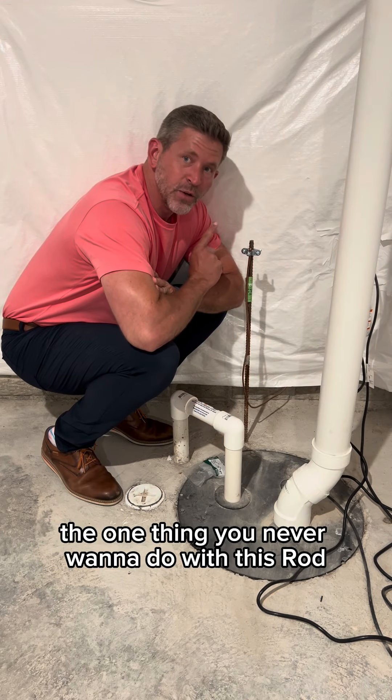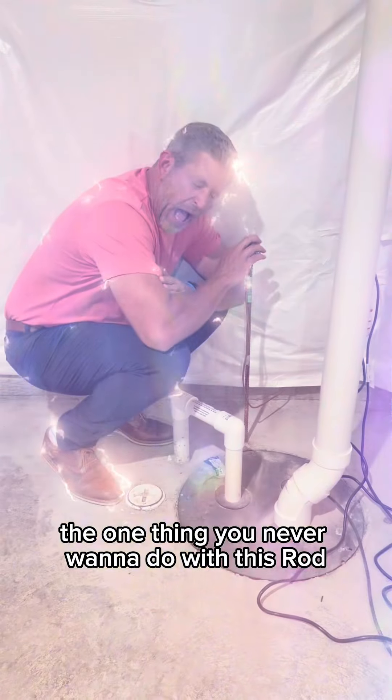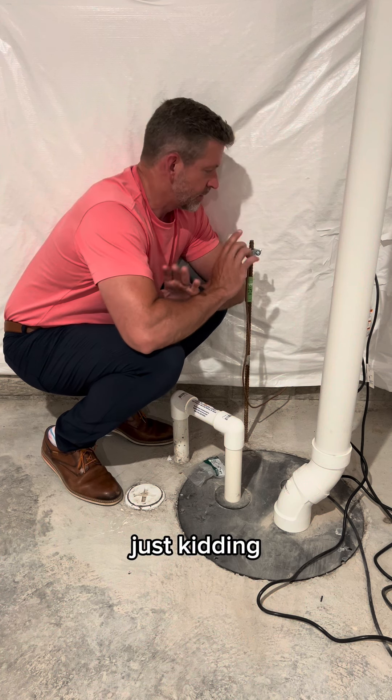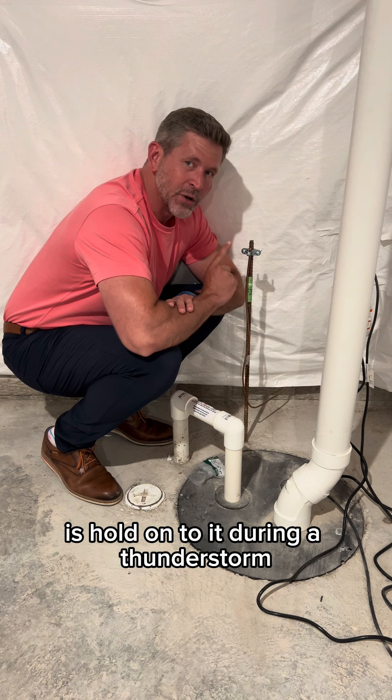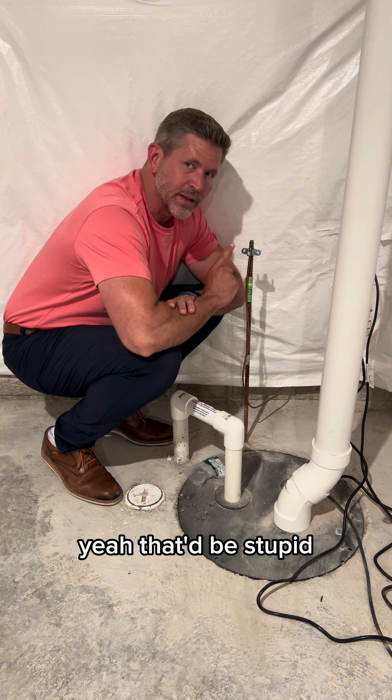You see this rod? The one thing you never want to do with this rod — just kidding — the one thing you never want to do with this rod is hold on to it during a thunderstorm. Yeah, that'd be stupid.